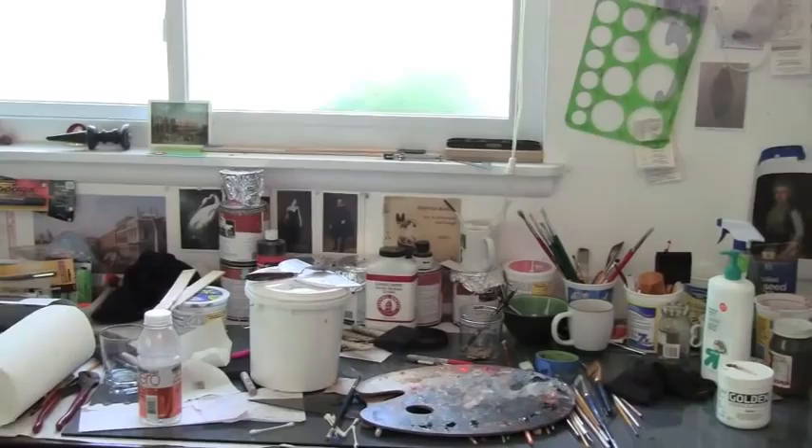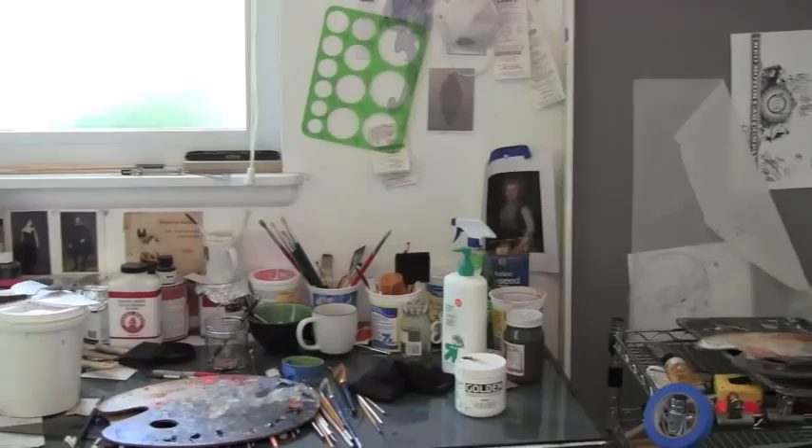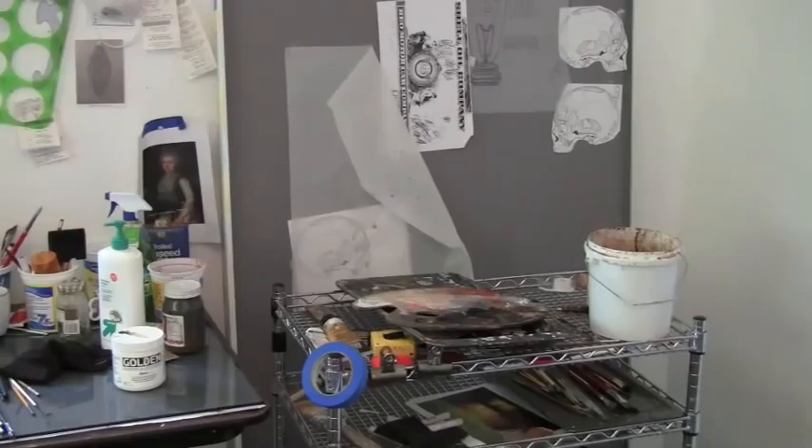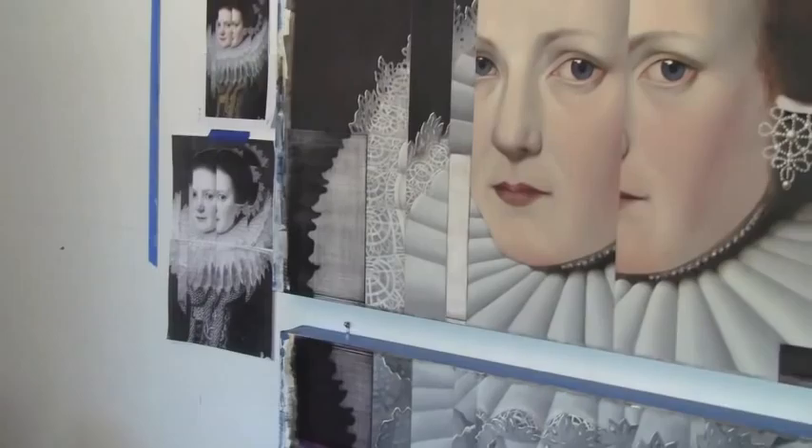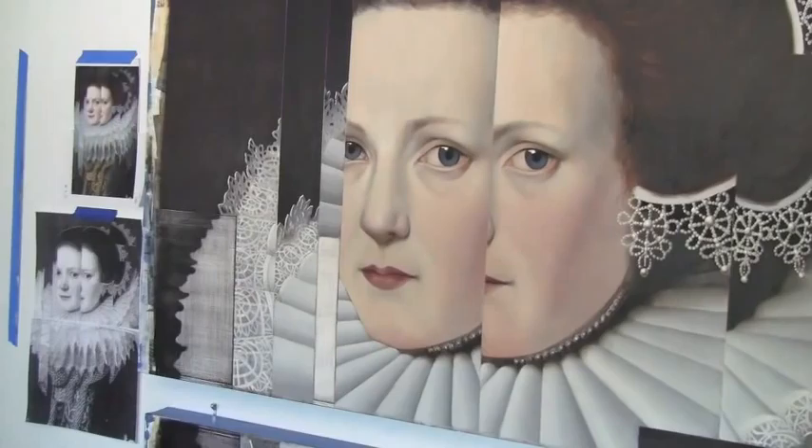This is where I work — palettes and brushes and postcards from some of my favorite painters. I have a movable tray that I can cart around, and since some of these works can get taller than I am, you can see a full-scale shot of the working images and full-scale piece painted on the wall rather than on an easel.